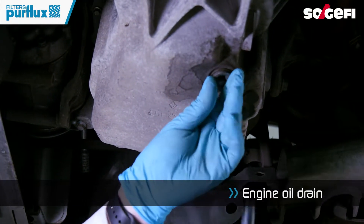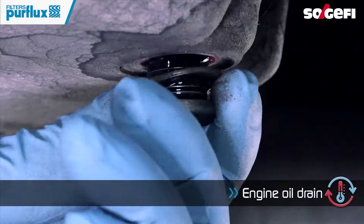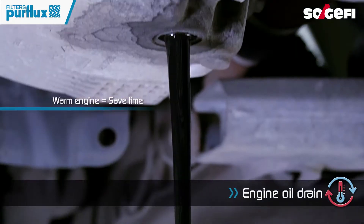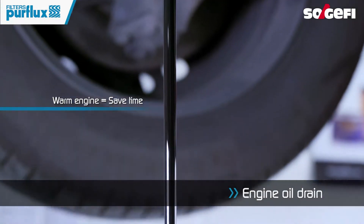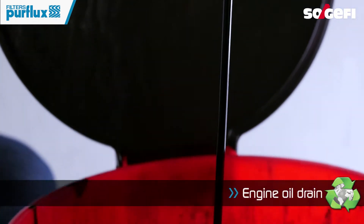Open the drain plug and empty the oil before removing the filter. Have a warm engine to save time with the draining process. Protect the environment by using the suitable fluid collection equipment.